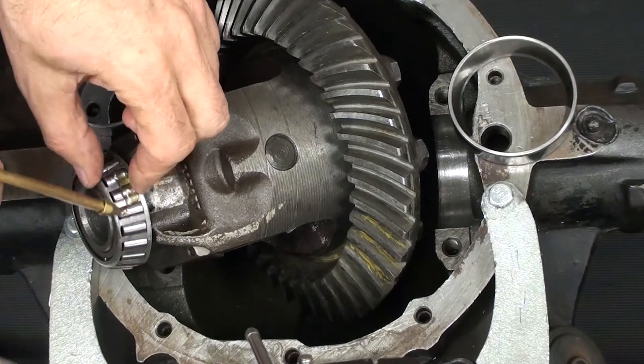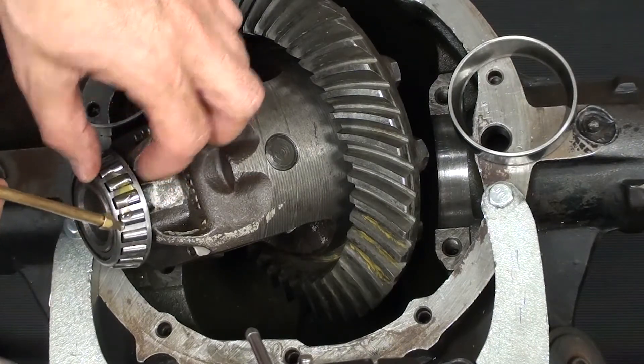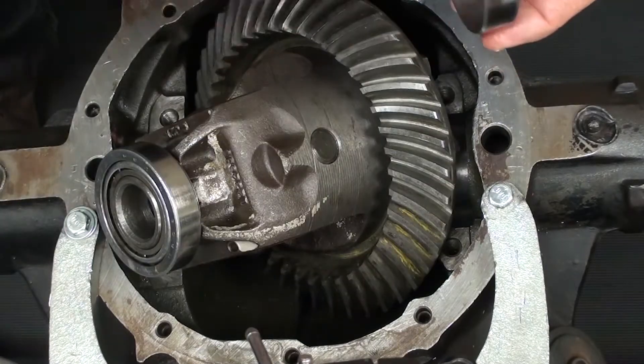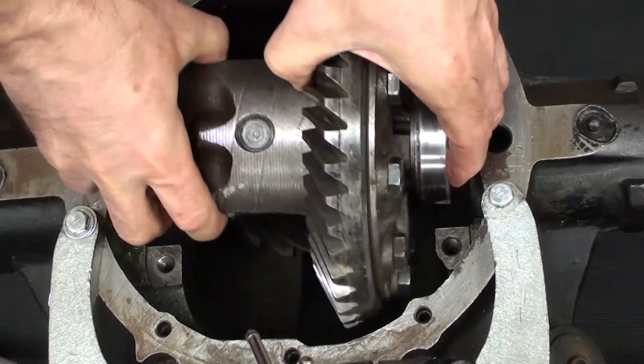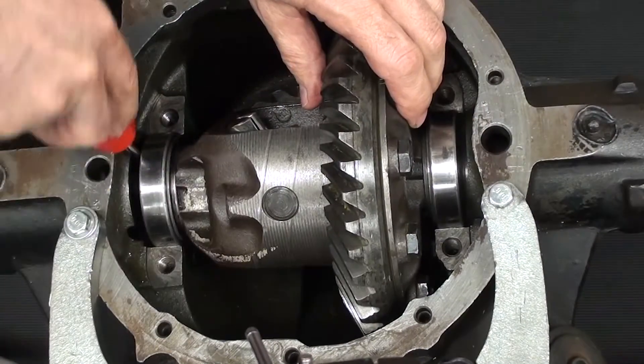Let's start by lubricating the left-hand bearing — the non-ring gear side — using gear oil. Then lubricate the race. Now lubricate the race on the other side, and finally lubricate the ring gear side bearing. Seat the races against the bearings and carefully place the entire assembly down into the housing.